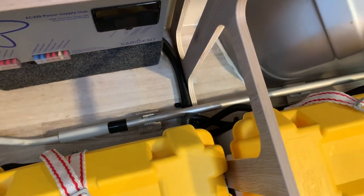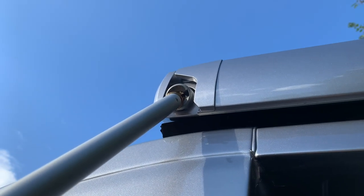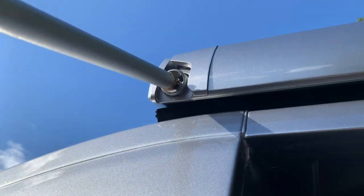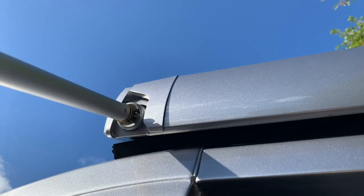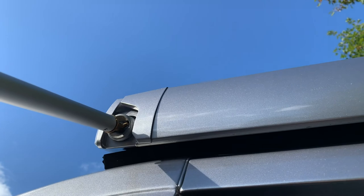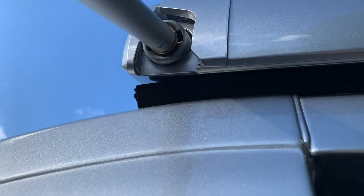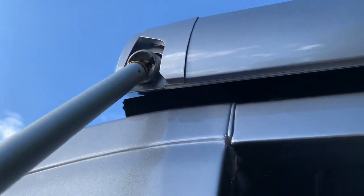The awning handle slots into the front of the awning. At the moment it's rotated so that it sits behind the slot and won't come out accidentally. To remove it, turn it until it's in the right position and it slides out. To store it, push it in, rotate it, and now it's locked behind there and won't come out.